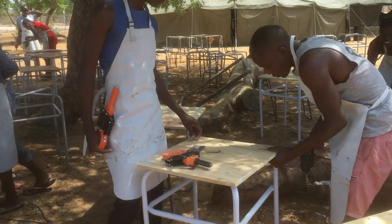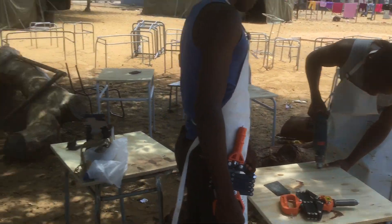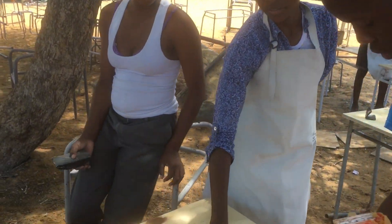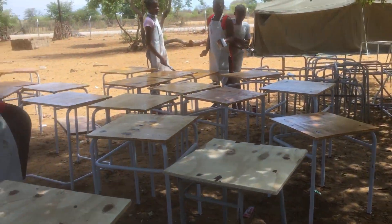Carpenters. What grade are you guys in? Grade 9. Grade 9 students at Chihosu Combined School.